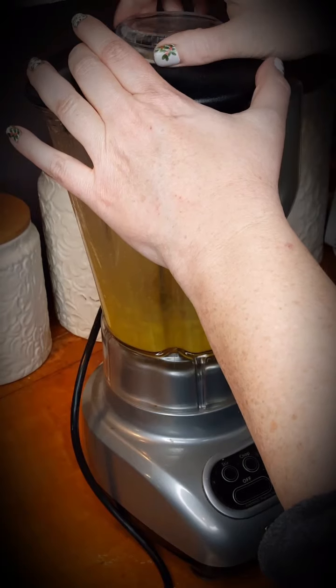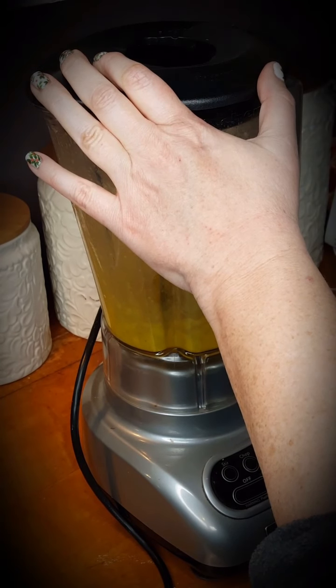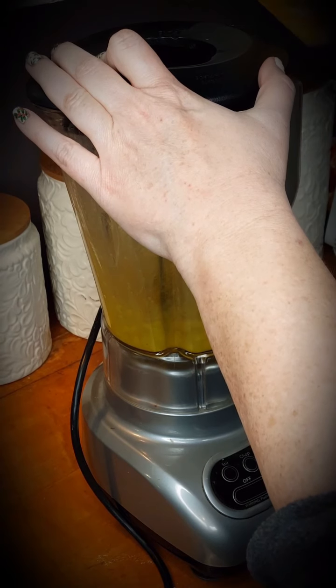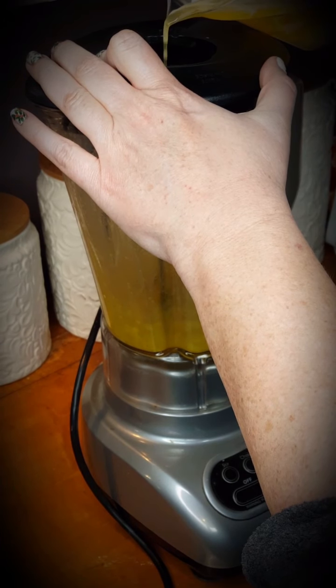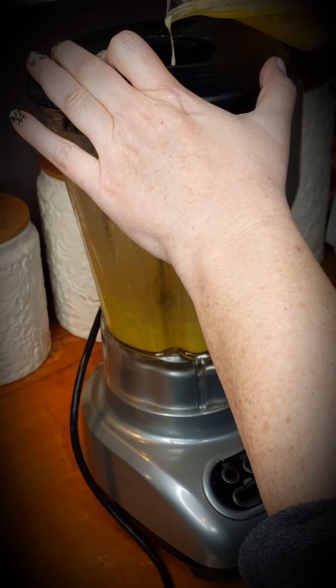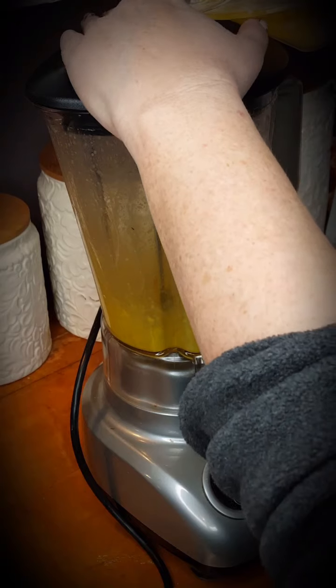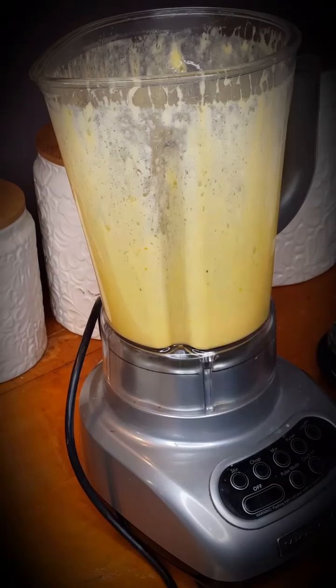Next, I heat one stick of butter in the microwave until it's completely melted and hot, and I slowly drizzle it into the top of the blender. A lot of people make mistakes here and put it in all at once — this cooks your egg and ruins the sauce.